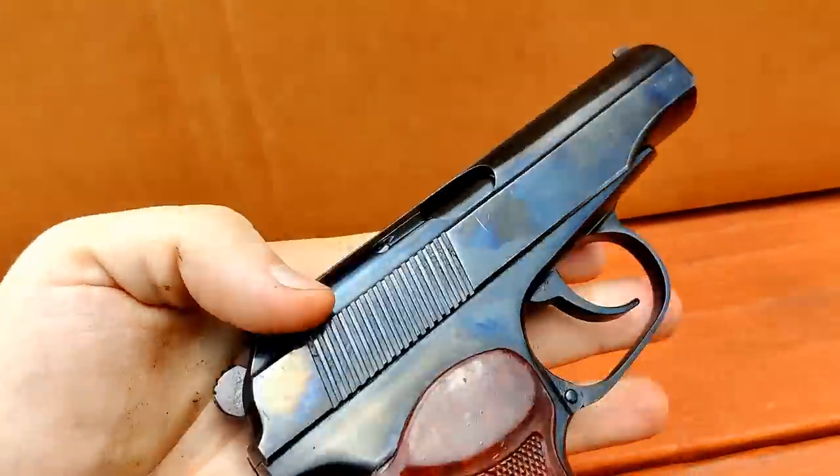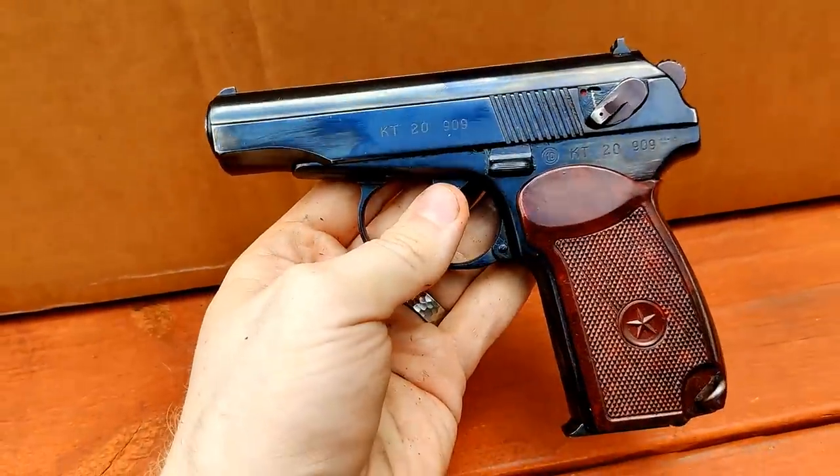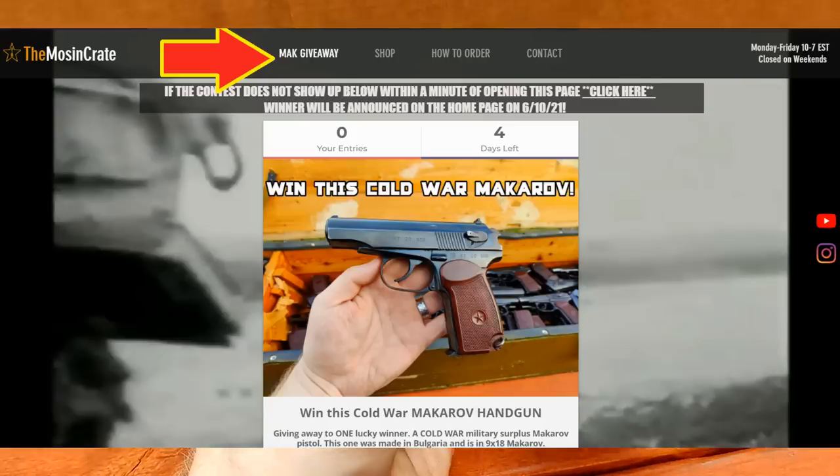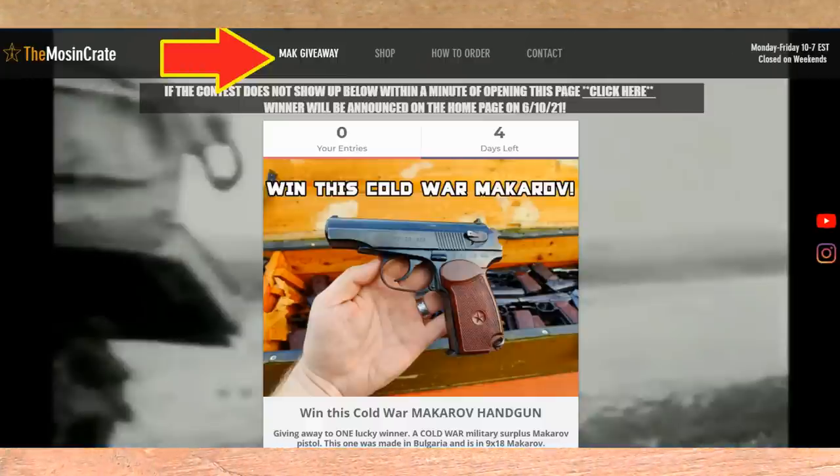I have my hands all over it — that's a beautiful Makarov. This is a giveaway item. If you go on the website TheMossAndCrate.com and click on Mac Giveaway at the top, you can enter. There's no purchase or anything like that necessary. Just giving it away.